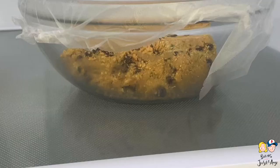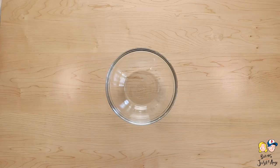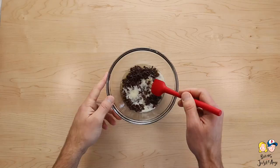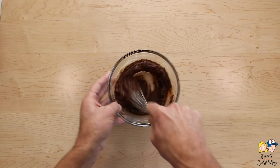Now we're going to cover these and put them in the fridge for about 30 minutes to an hour — let the dough chill. While the dough is almost done chilling, we're going to make our brownie batter. Easy way: add the butter and chocolate chips together, melt in the microwave on half power for 30 seconds, then 15-second intervals until smooth. Let it cool a bit, then add brown sugar, flour, and the egg yolk. Whisk it together.